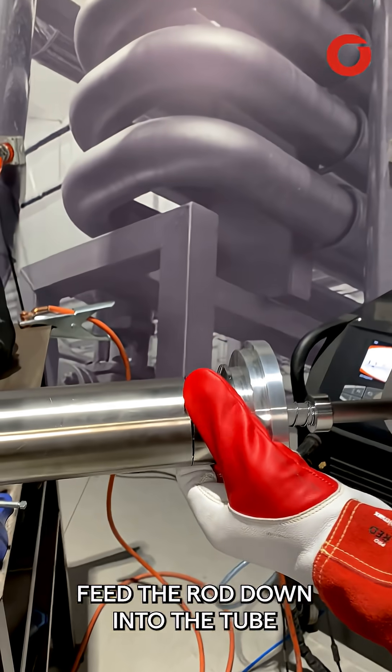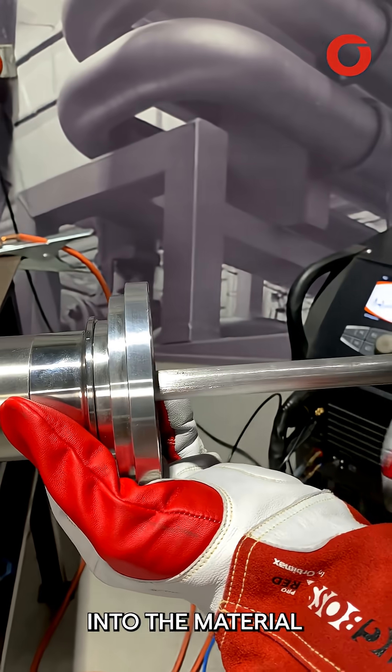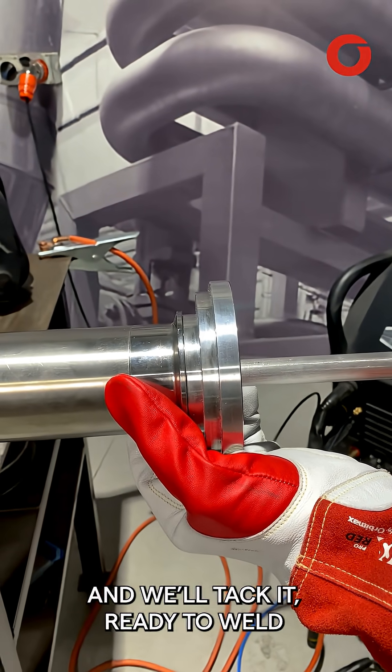Feed the rod down into the tube and we can push it in so that it's properly spring-loaded into the material. Hold it nice and straight and we'll tack it ready to weld.